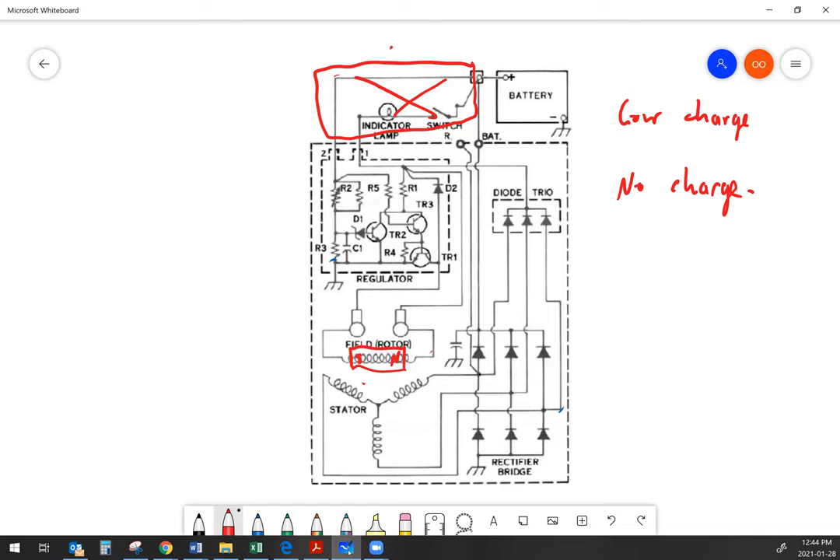If you've got a self-energizing alternator that's been sitting for a long time, what can happen is the residual magnetism in the rotor dissipates. Now instead of having a little bit of magnetism able to put just a little bit of current flow into the stator — which would have put a little voltage into the diode trio to kick-start the charging process — it's just not there anymore. So now you've got an alternator where there's physically nothing wrong with it, but it just doesn't charge.